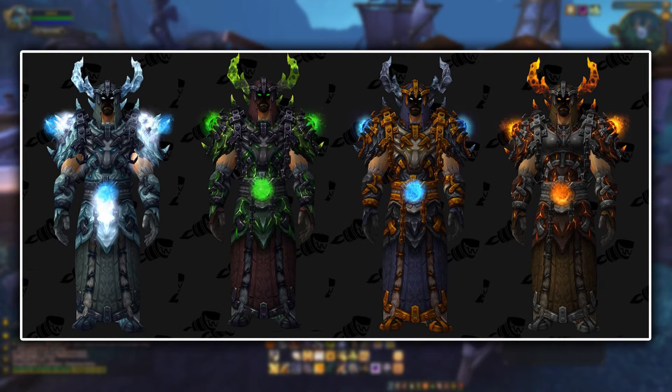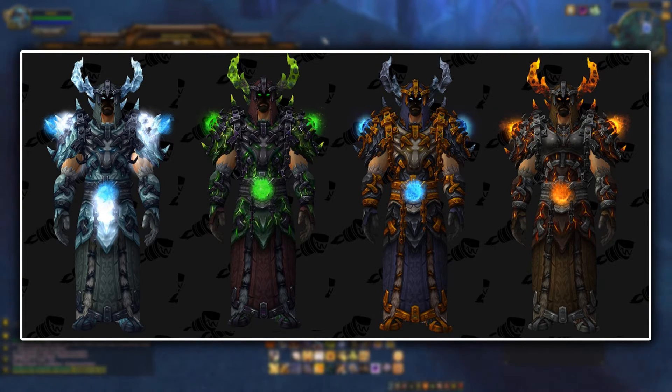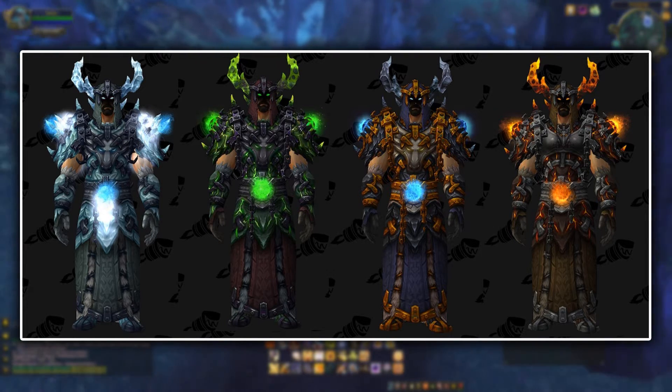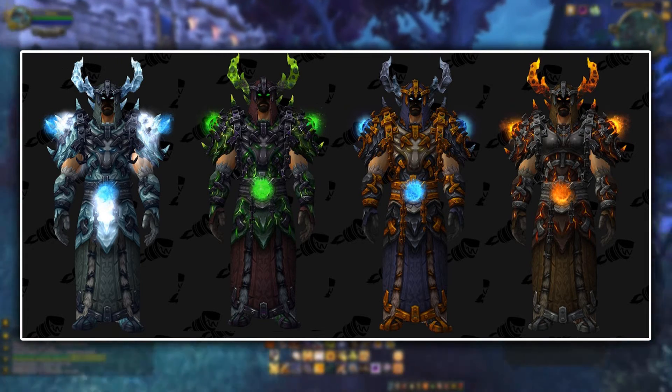The only problem that I have with it is I don't really know — with the one on the far left, the effects kind of go overboard a little bit. As you can tell with the other ones, they're not too crazy; the colors and the effects aren't all over the place. But the one on the left, it's kind of icy and the effects are a little bit more crazy than the other ones.